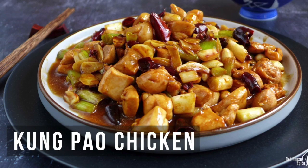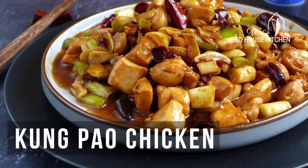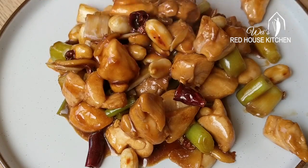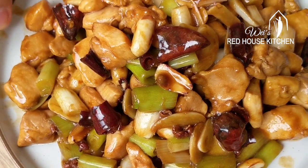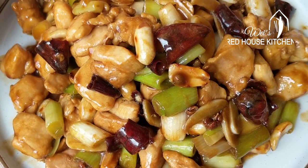Hi, this is Wei from Red House Kitchen. Today we are making Kung Pao Chicken, Kung Bao Ji Ding. In this video I will walk you through the cooking process step by step and talk about tips on how to make it spot on.